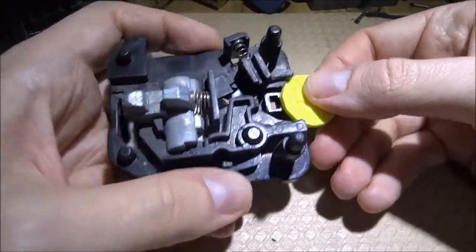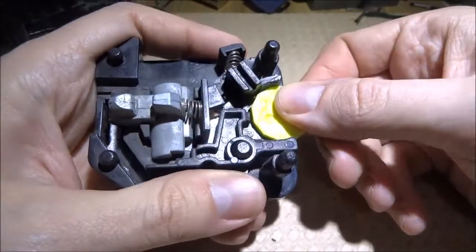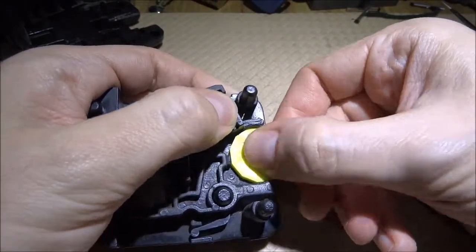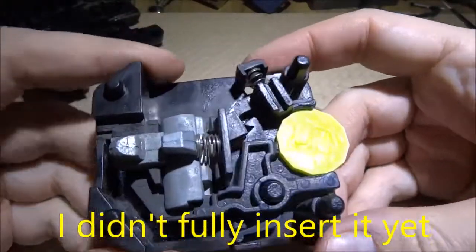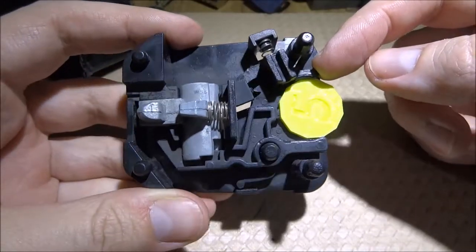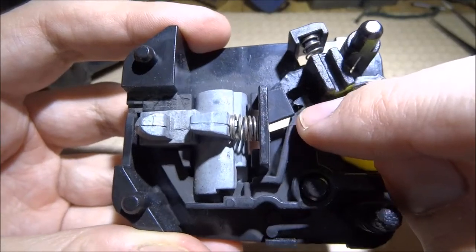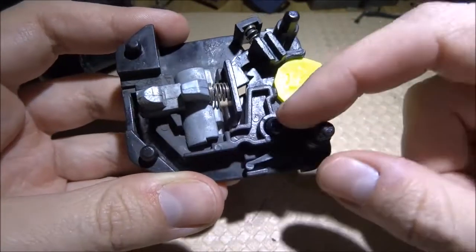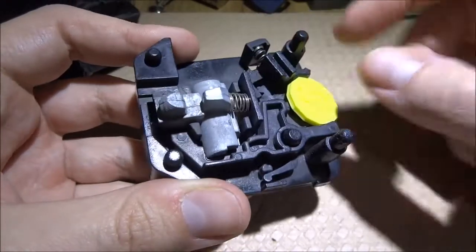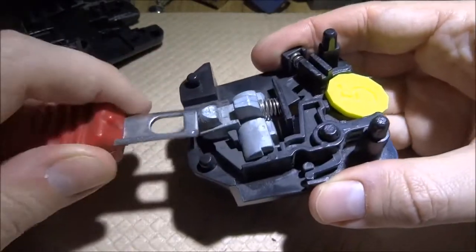On this part we have two latches — this one and this one. When I insert the coin, two things happen: first, this latch on the top side moved into the spring and released a locking mechanism in here. This allowed this part to move and be released from under the seesaw part.